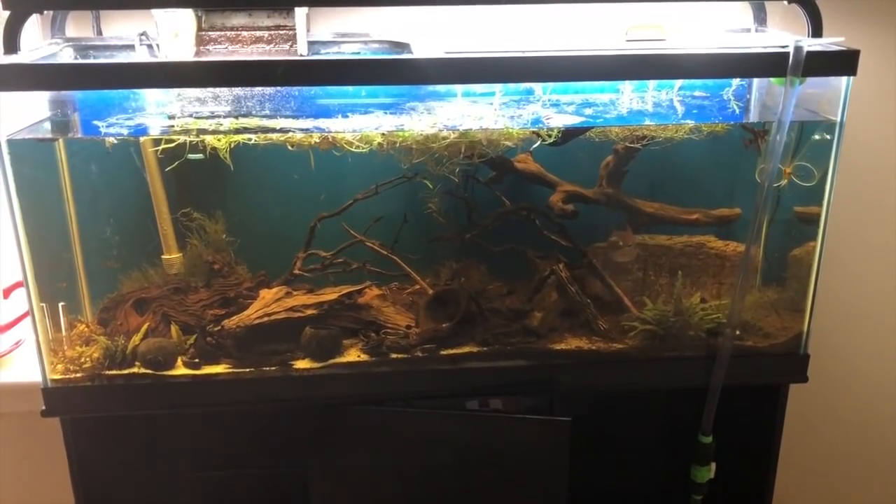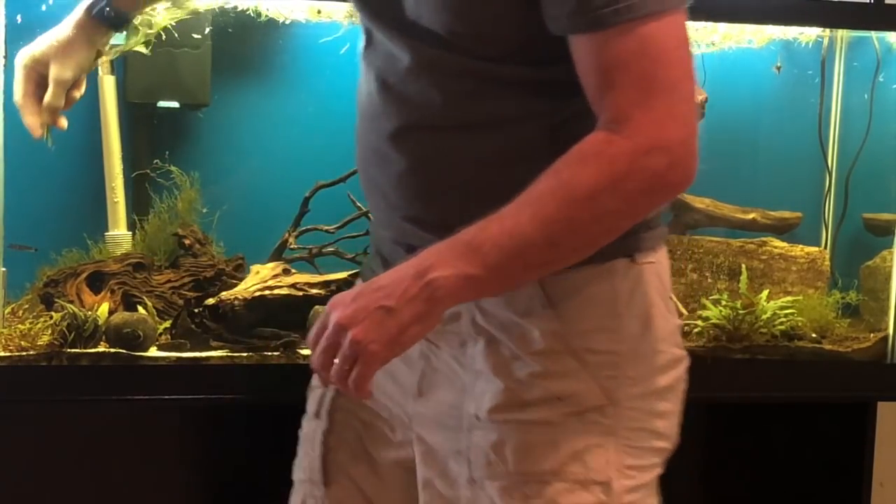Coming up in this FinCast, we'll be adding some plants to the tannin tank.